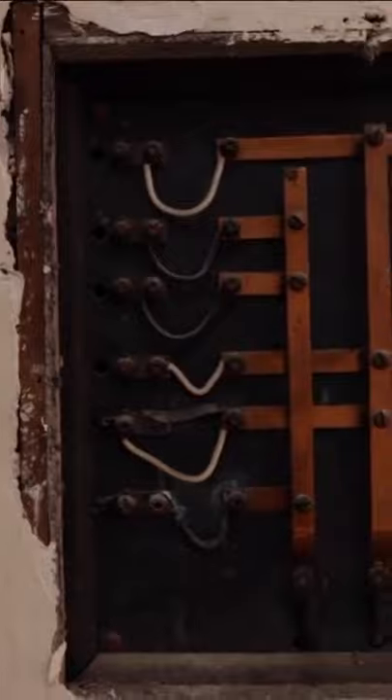We're gonna keep that there. We're not going to use it for electrical, but it's pretty cool looking and we might frame it out.